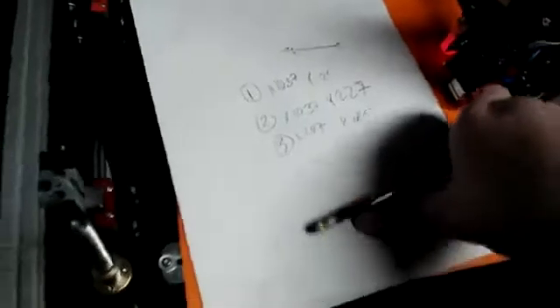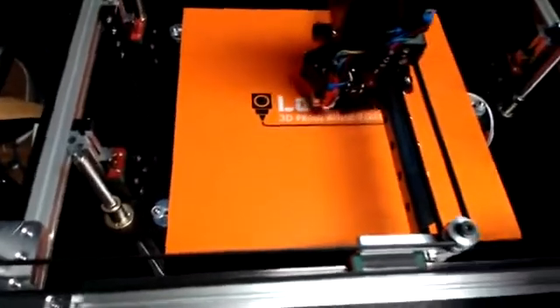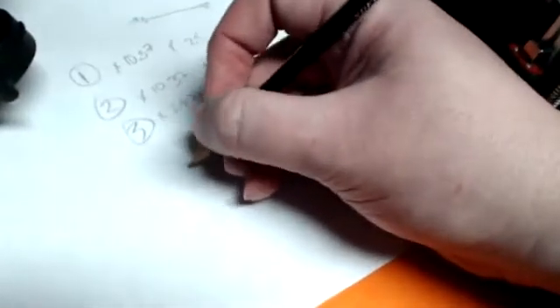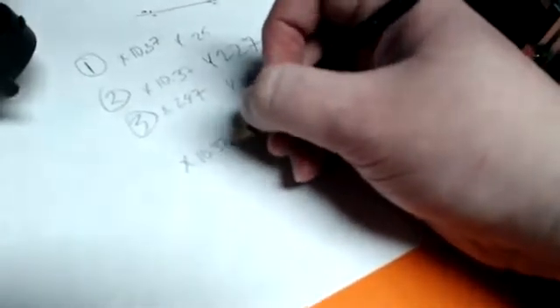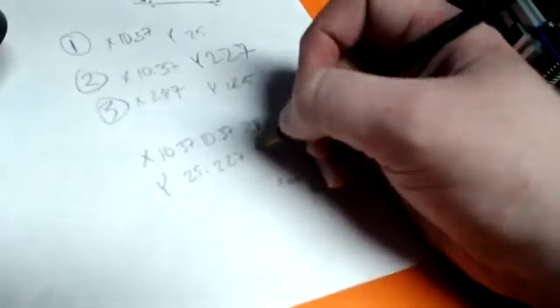That's how you get your Z leveling offsets. To use those in your configuration file, find the line in config G — I can't remember the G-code offhand — but it's where you configure your lead screw offsets. The format takes X and Y values: X 10.37, 10.37, 287 for mine, and Y 25, 227, 125. Those are the parameters you put in for your lead screw offsets for Z leveling.